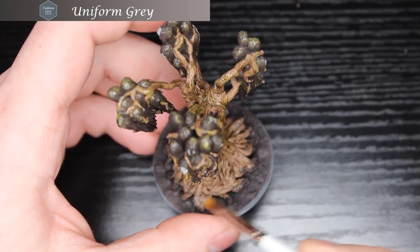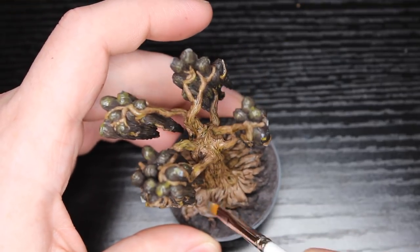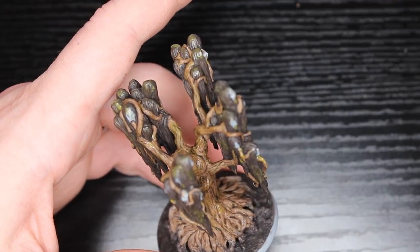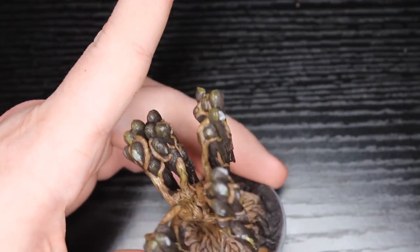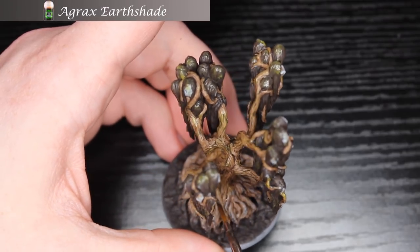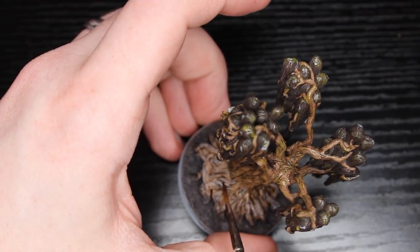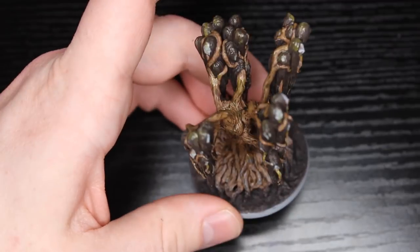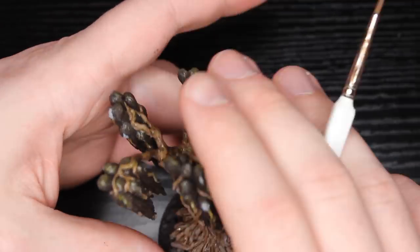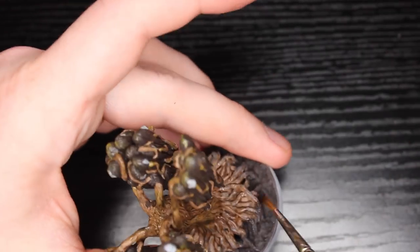Now I have Uniform Gray out, and this is for the roots. On the concept art they look a little bit drier, so this is just to give it a little bit of difference between the roots and the trunk. But I am going to come back over with Agrax Earthshade and just kind of blend it in a little bit — splotching it in kind of places, not really washing it. It goes from heavier at the top of the roots to lighter at the bottom.